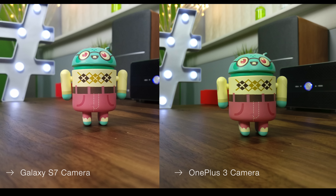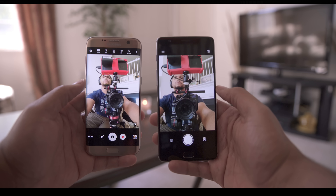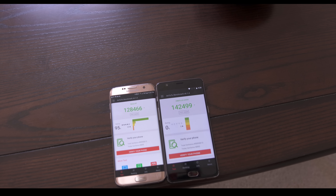The front-facing camera on the OnePlus 3 at 8 megapixels is really good, performing extremely well and producing great detail — vastly superior images compared to the 5-megapixel camera on the S7, at the expense of a less wide lens. In my opinion, the OnePlus 3's front-facing camera is just a bit sharper. But none of this really matters if battery life doesn't hold up.